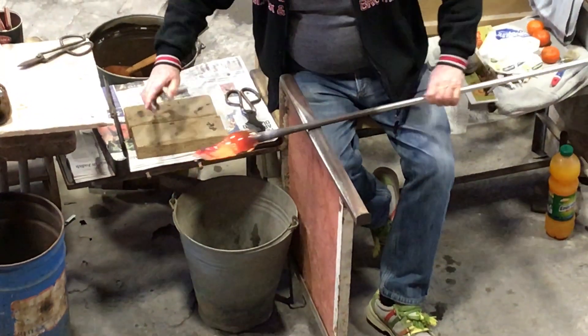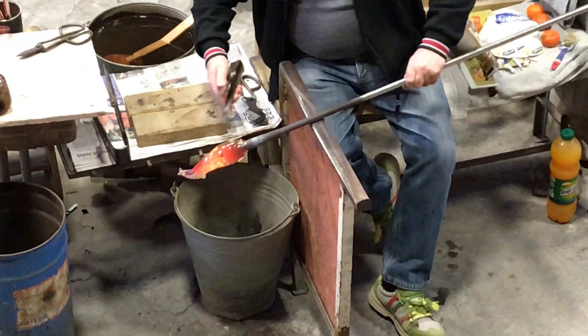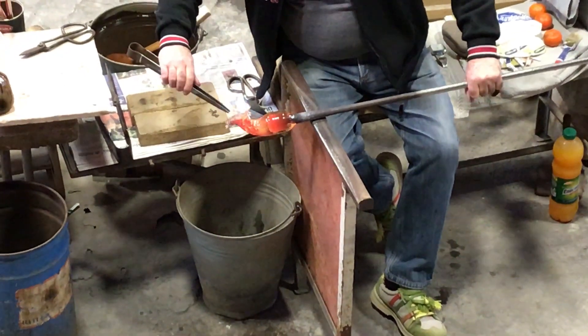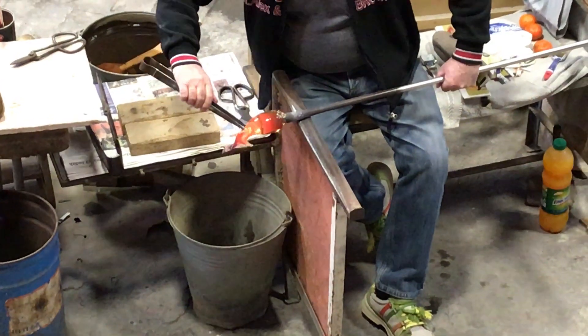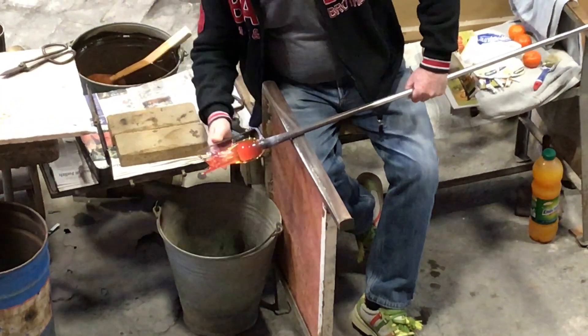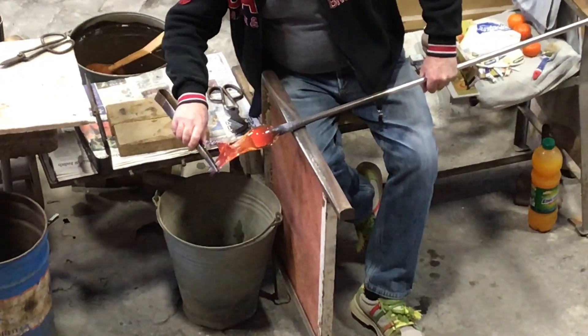Now let's go to the video. It's a special technique of Murano — everything done by hand, exclusively everything by hand. The technique we show is very fast, the time is quite limited, but the most well-known masters of Murano are known for this sculpture technique.